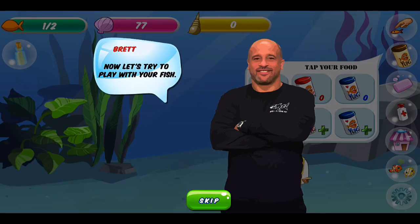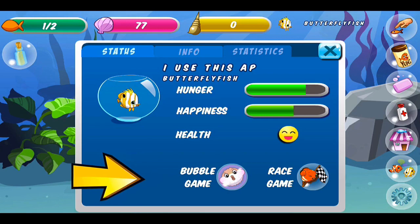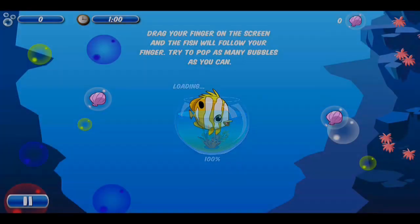iTunes describes the app saying: as the proud owner of your new virtual fish tank, players can choose their favorite fish, decorate the tank, and above all keep their fish swimming and happy. With that in mind let's jump into the gameplay.